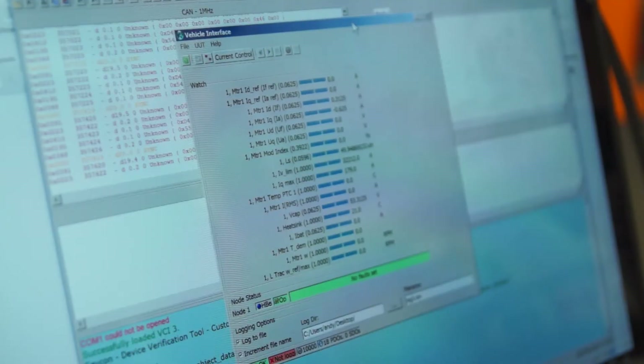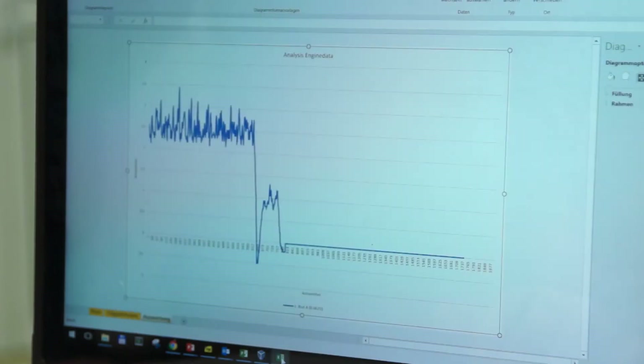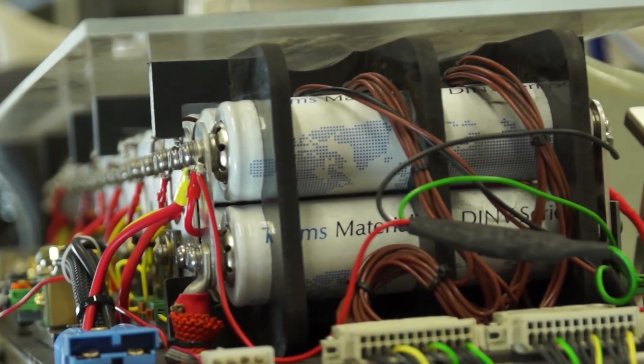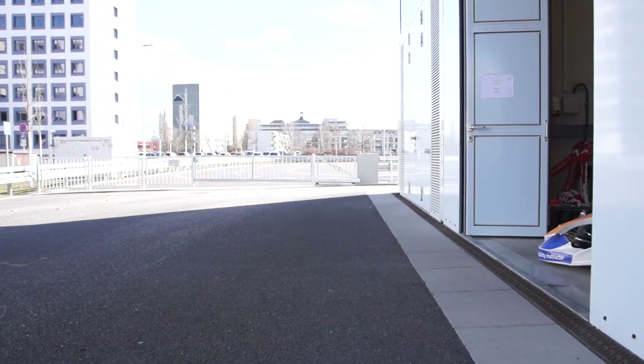With the provided motor software, students can gain a deeper understanding of the operation principles of an electric drivetrain. Motor and battery parameters can be changed to increase the electric kart's performance. Test drives on the track turn the study exercise into an exciting activity.